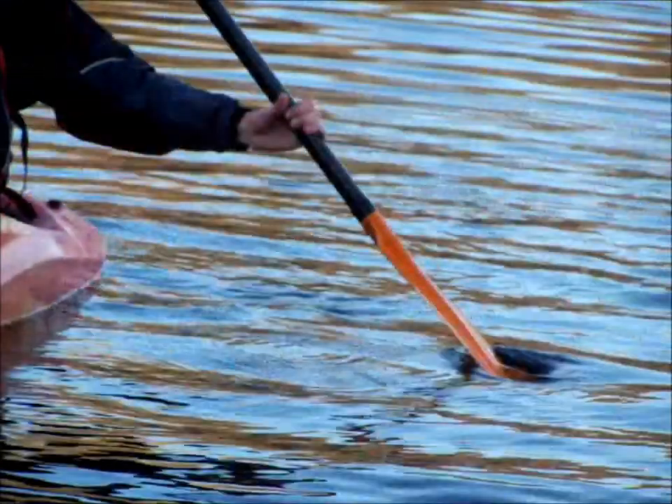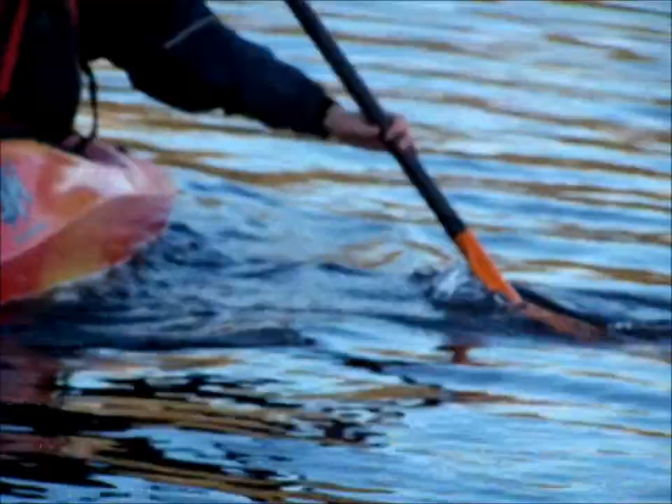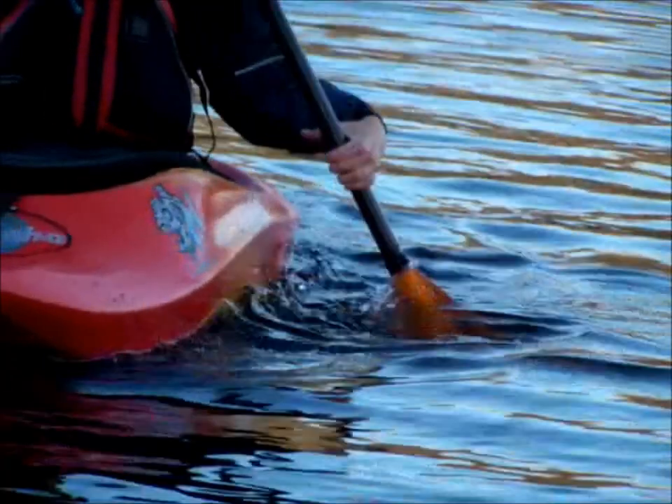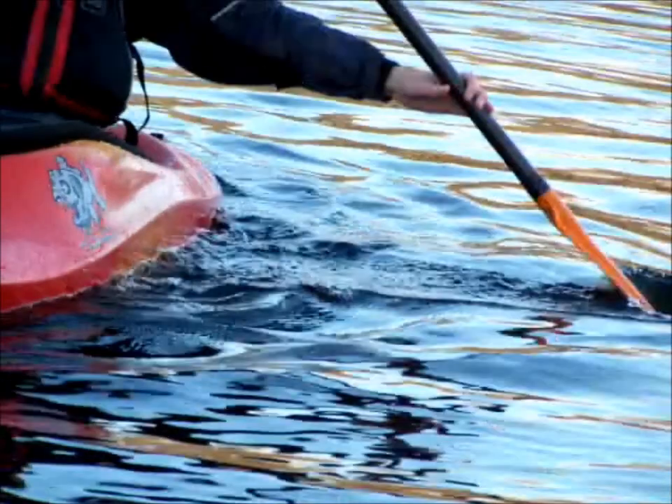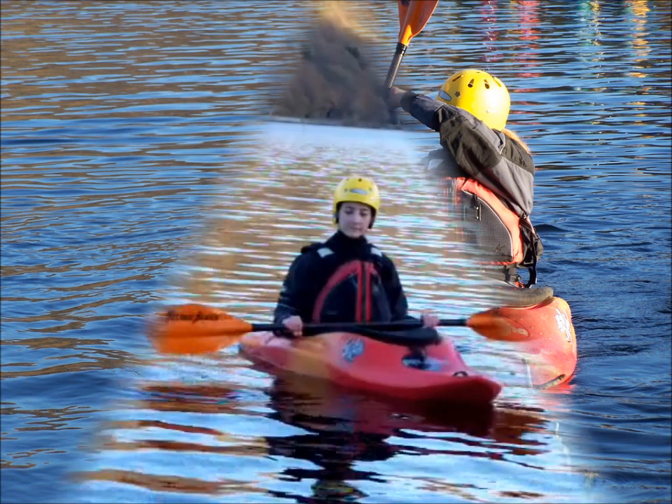Once you have learned the basic technique, you will move on to the associative stage of learning and onto a smooth execution of the stroke. In the next short video, look at how the paddle positions change. You will see that as the blade reaches the boat, the wrists close up to twist the shaft so that the blade is perpendicular to the boat. The blade is then sliced back away from the boat for the draw stroke to be repeated by opening the wrists again and twisting the blade back so that it is once again parallel to the boat.